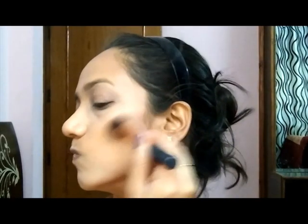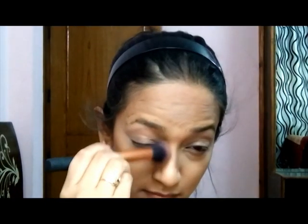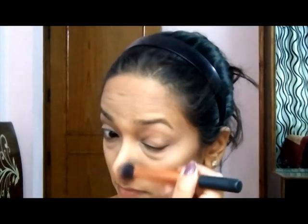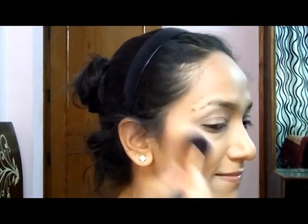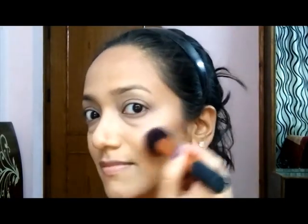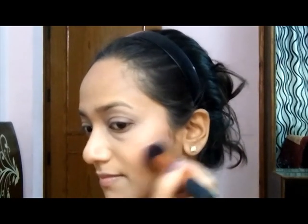How are you guys doing? What are your plans for summer? Are you going anywhere on vacation? It is so hot in Delhi — let me know what you guys are planning. Anyway, I'm now using my Estuolaus Lover brush and applying it to the apples of my cheeks.